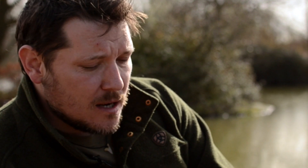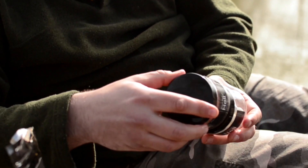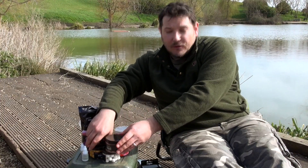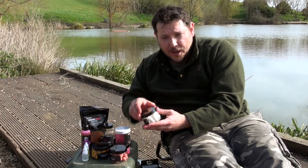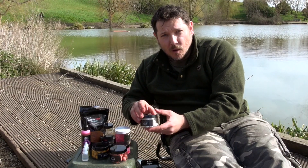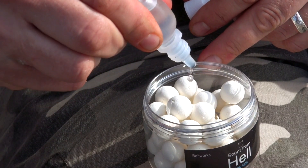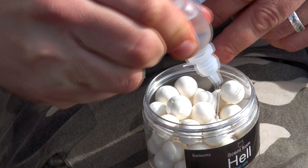First of all, bright hookbaits — these are great on their own. The colour is very important; you can get different days where different colours work. Now whilst the colour's important, one thing I always like to do is boost them up with added flavour, so that when you put a hookbait out there it's power packed with flavour and pH values that the fish can pick up on.